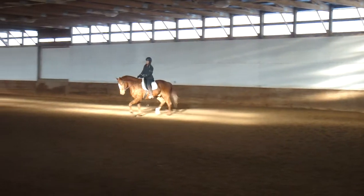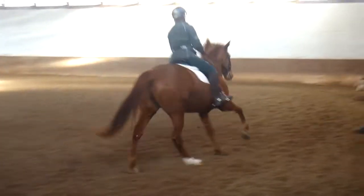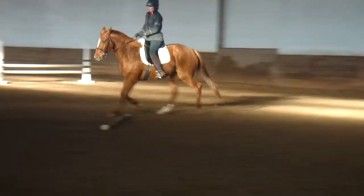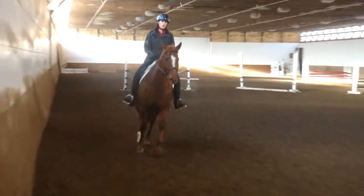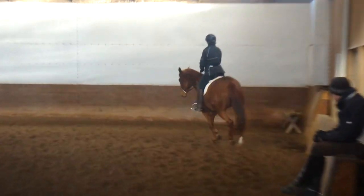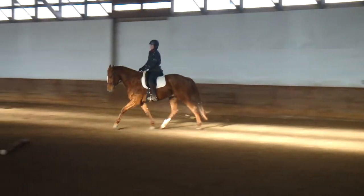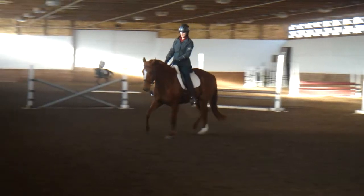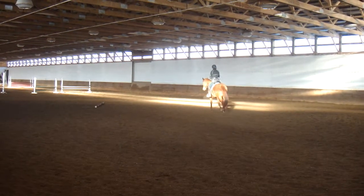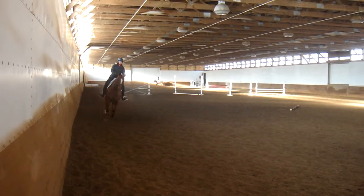Preparing for left leg canter now — and canter. Now when we attempt this canter again, make sure this direction is yielding a little bit to that left leg, pushing out into the outside rein. When you ask for the canter, try not to let him fall in or lean in. Left leg, outside rein — and canter. That was closer. Take your time, no worries. In the trot, take your time until he settles back down — riding him a little deeper until he settles and comes into the hand.